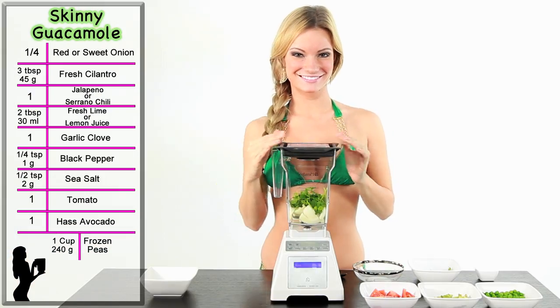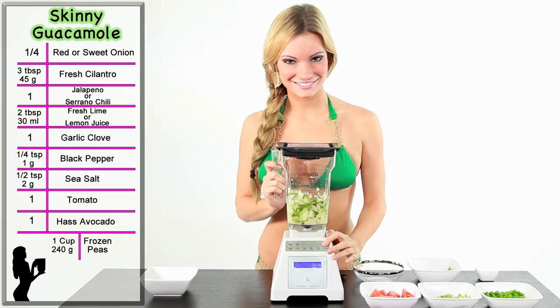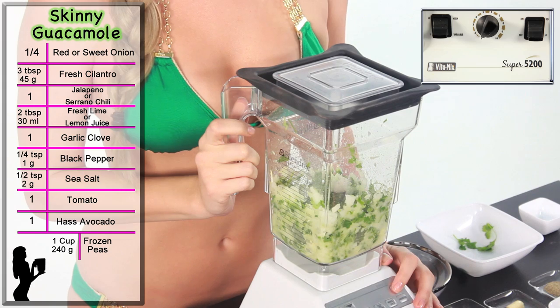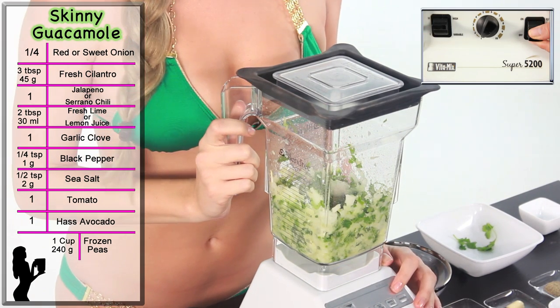Secure the lid. With a Blendtec, press the pulse key 4 to 5 times. With a Vitamix, start on speed high, turn the machine on and off quickly 1 to 3 times.